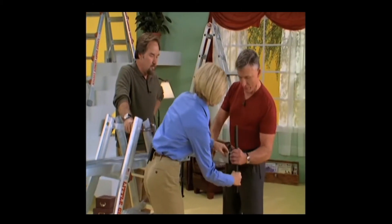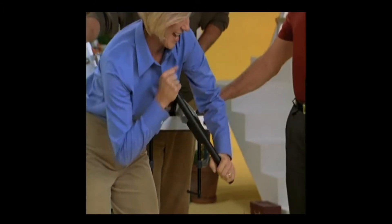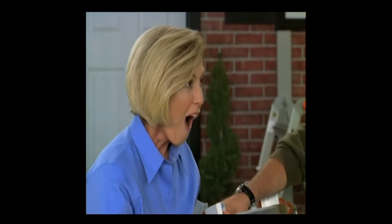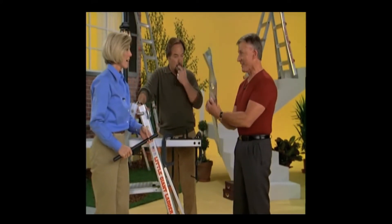We'll slide that over the end here. Let's see what you can do with a little bit of leverage. Look at that — wow, that's a little too easy. Oh my gosh, look at that. It's crumbling right there in the middle. It doesn't take much to make it happen. You don't want to be very high in the air with something like that. That's amazing.